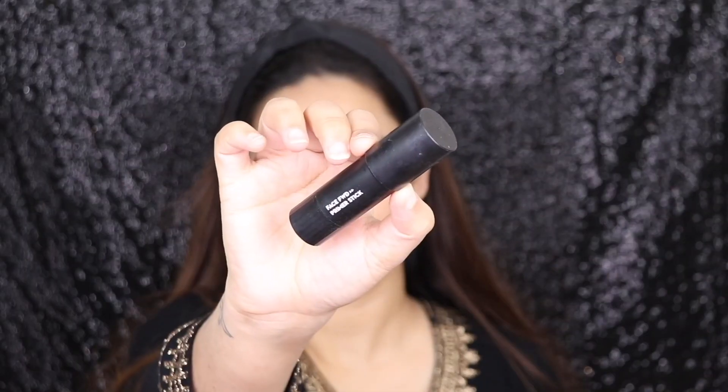Hi guys, I hope you all are doing well. For today's video, I recreated Kareena Kapoor Khan's Kurban movie look and I absolutely love how it turned out. I used only Sugar Cosmetic products to achieve this look, and if you want to know how I achieved it, then please continue watching.